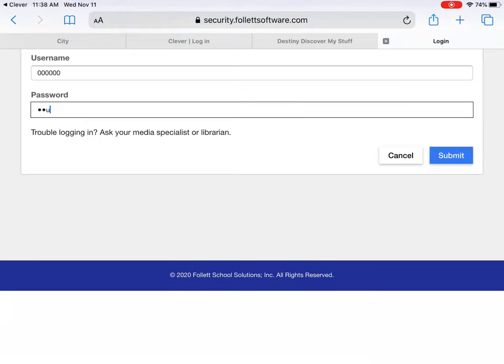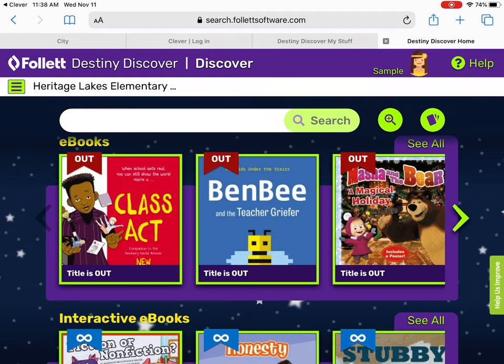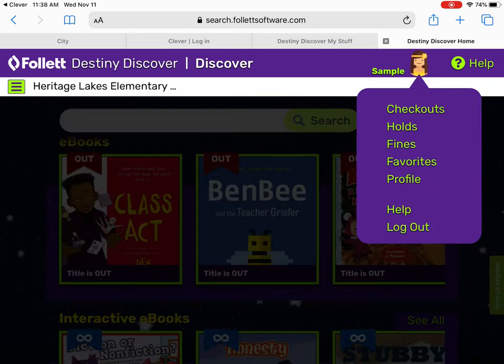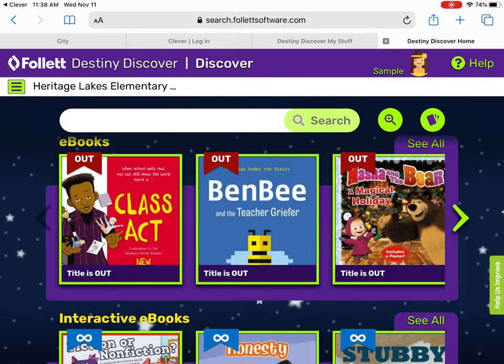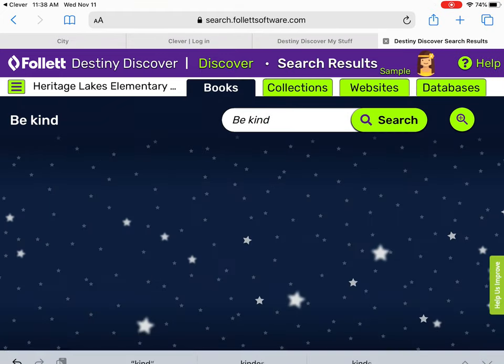This is a sample student that I use, so it's going to be a different password for your student. You will then see that your student — it should have their name or their number at the top. Then you're going to look for the book you want — we're looking for the book "Be Kind."